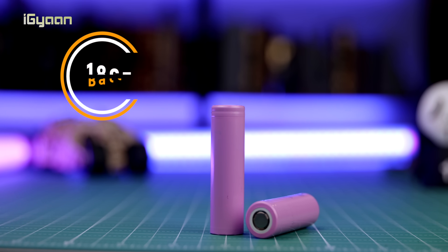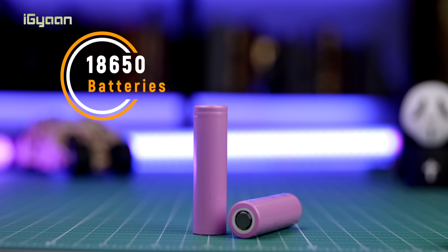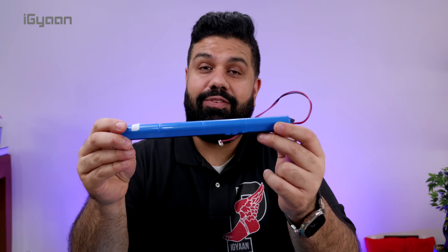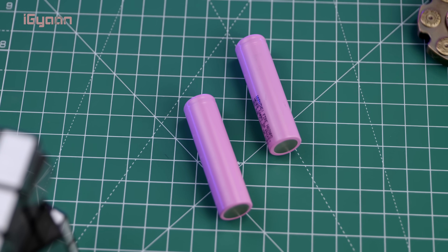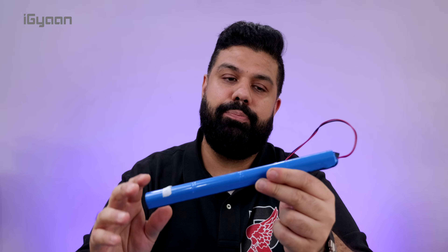This battery pack is made up of 18650 batteries and each of these costs about 300 rupees — take four of them and that's only 1,200 rupees worth of batteries. These are actually higher capacity Samsung cells, whereas the original ones are lesser capacity and not as reliable in terms of quality, yet you end up paying more.